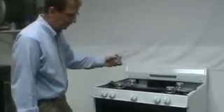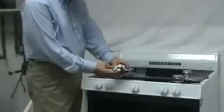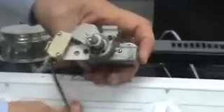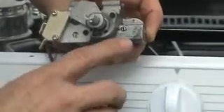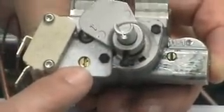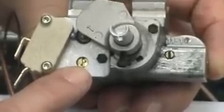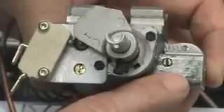To make it easier to understand where these adjustments are, I have a thermostat here that is exactly the same as the thermostat in this unit. As you can see, there is an adjustment to the right of the thermostat stem, and another adjustment that needs to be made to the left of the thermostat stem.